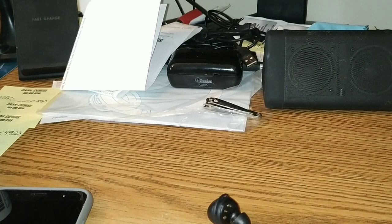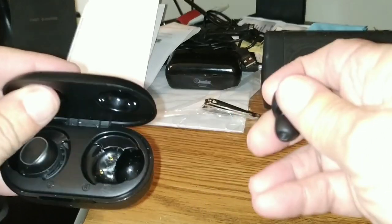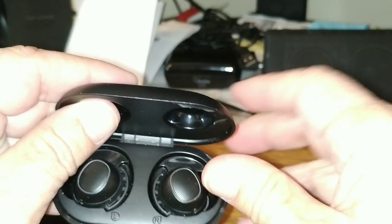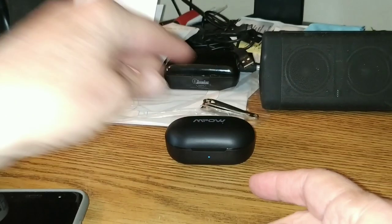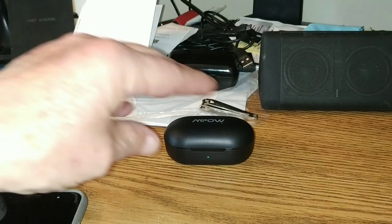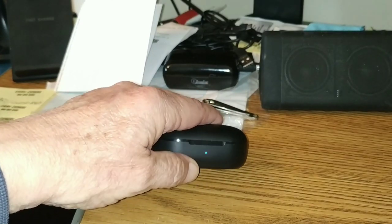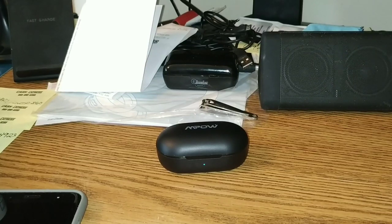There are times I do not like these — they're a little hard to get back in the case. Just get them lined up right. Since I really didn't use them at all today, they're not even bothering to charge. But next time you open them, they will pair up to your device instantly if you already have your Bluetooth on. The little blue light indicates you've still got charge. When it starts to blink, or turns blue and red, it's time to consider recharging the case with the buds in it. Won't take long. You get about four and a half hours of play time.